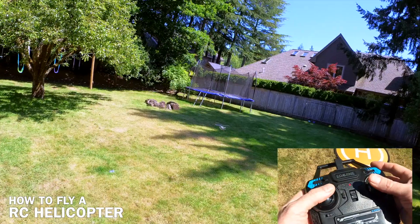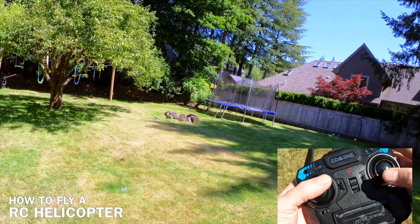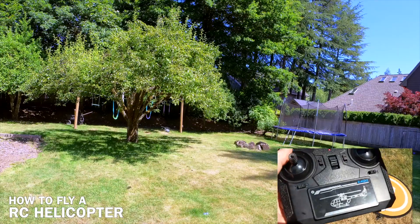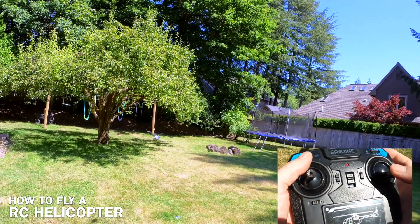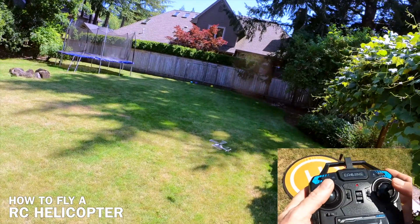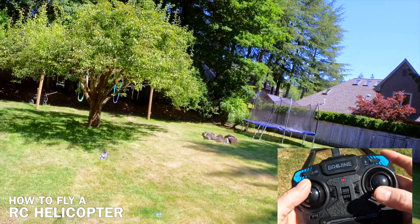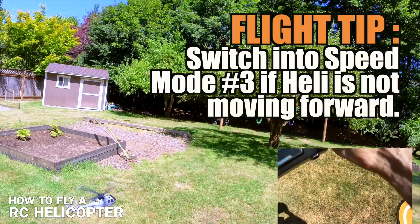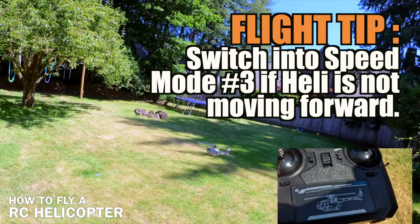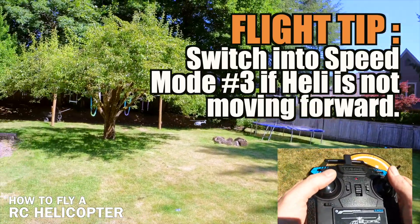We're in mode one right now. If you think that it's kind of moving around too much, put it back on the ground and land it and recalibrate it. Just a restart on the heli will recalibrate it. So if it's leaning one way or the other or just kind of acting weird, there's too much wind — you can land it and restart it. If you're flying this heli and there's a little bit of wind, you can fly it a little bit faster by putting it into mode three. If you're not gaining any ground when you're moving the sticks and the heli seems to be drifting off in one direction, put it in mode three. In other words, if you have a headwind and you can't make it back, put it in mode three and it'll do a lot better.